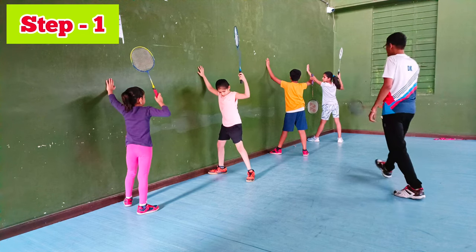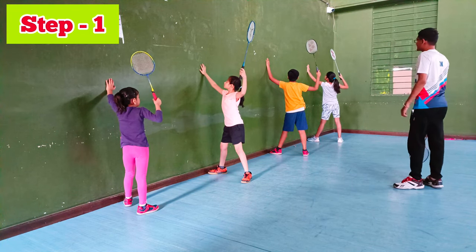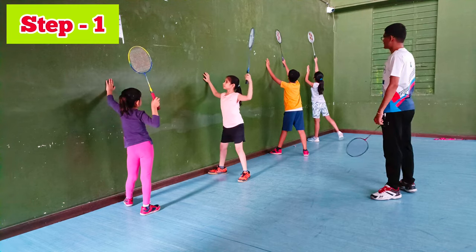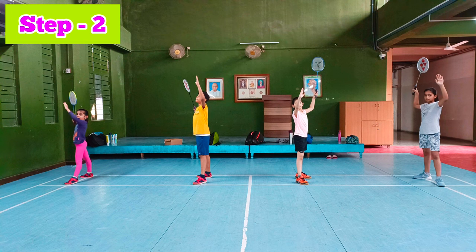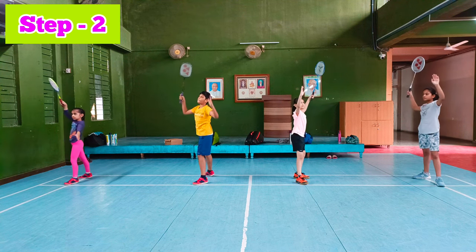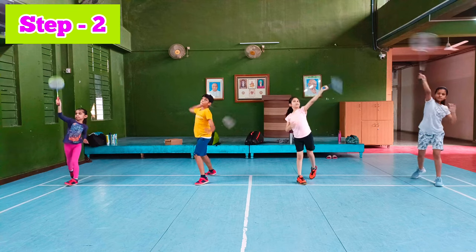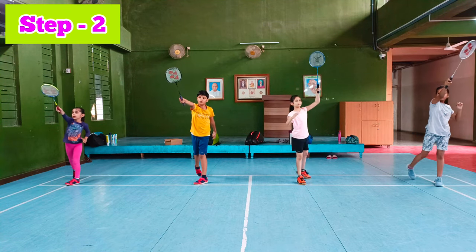Ready. Ready? 1 — good, easy and up. 2. Ready? 3. Ready? 1. Ready? 2. 3. Good. 4. 5.